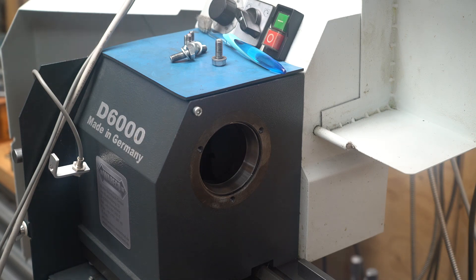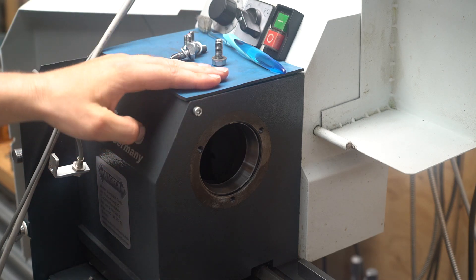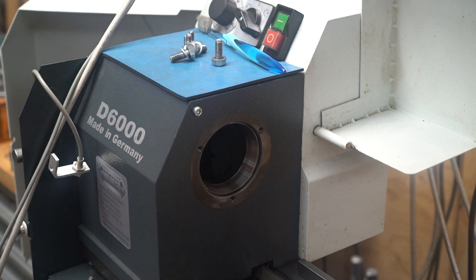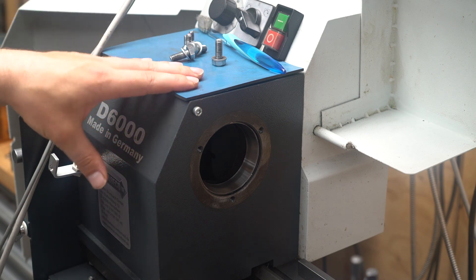Welcome back to the channel everyone. As you can see, the spindle in my Webeco D6000 lathe is missing. Pretty much in the last couple of years this lathe has been giving me some trouble. At first I needed to tighten the bearings a couple of times to remove chatter, and more recently it started cutting a significant taper.